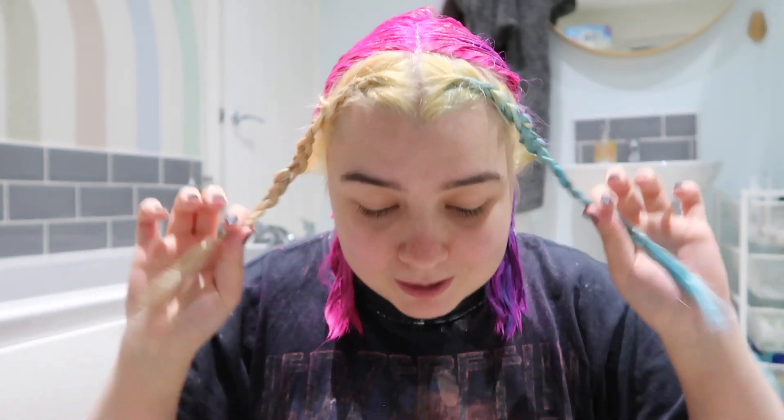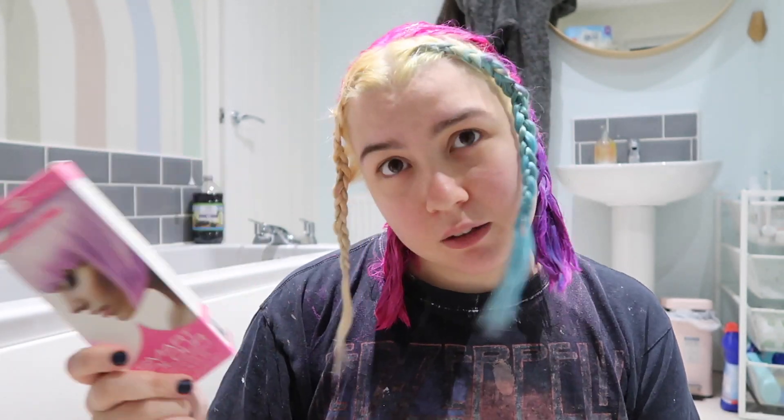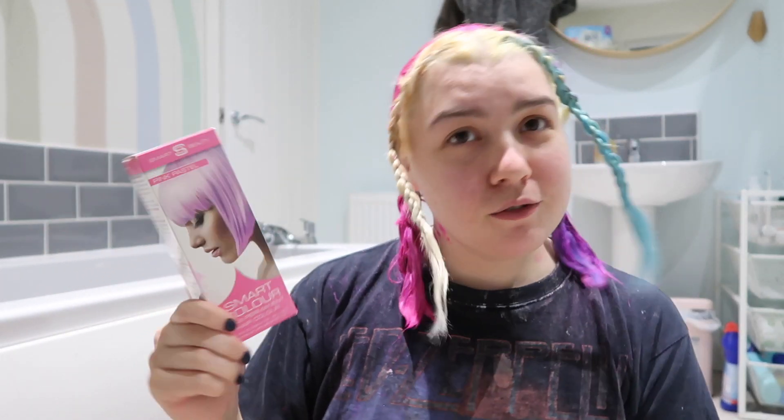I'm actually going to leave it plaited for as long as possible because I think getting the color on my roots before my hair can touch the color on the rest of my hair is going to be the best option. So yeah, this is what I'm doing today — dyeing the front of my hair pastel pink with Smart Beauty. I do actually have a discount code for Smart Beauty; they very kindly send me these dyes and so far I'm a big fan.